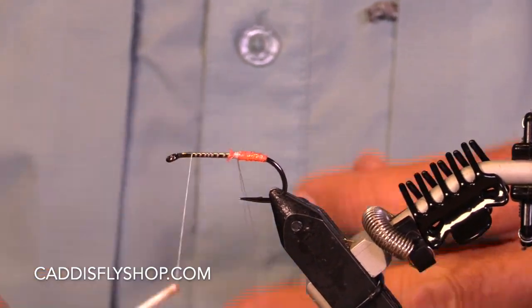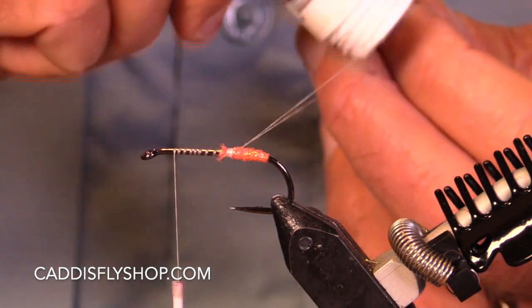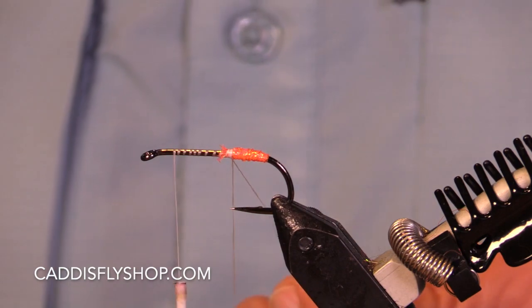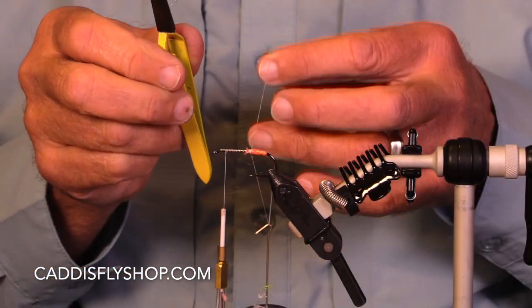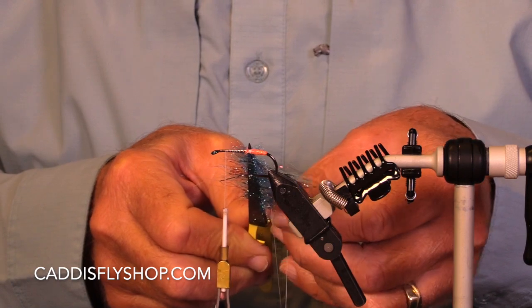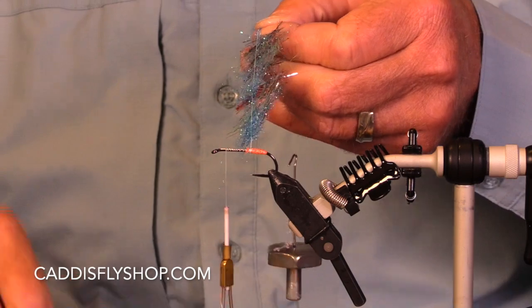I'm going to get some wax on my thread. I'm using Danville's 210 flat wax mono. I have an OPST dubbing spinner here — if you have something else, it's perfectly fine. I hold my loop open, slide that in, let the thread get tight. I'm not going to let go of that, then I release the tweezer. There you have it — that is just amazing.